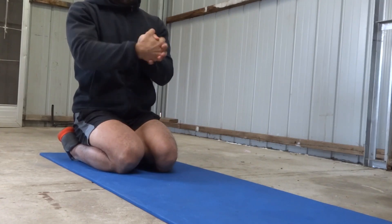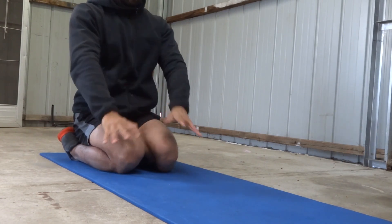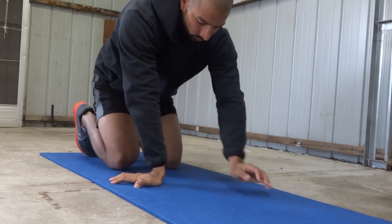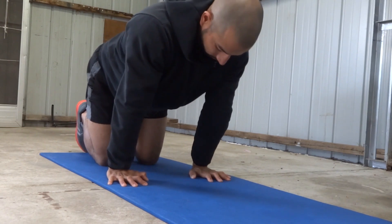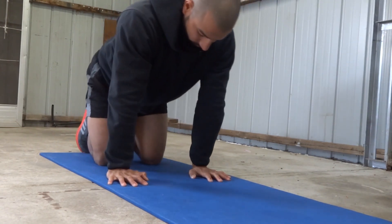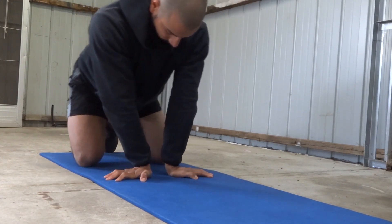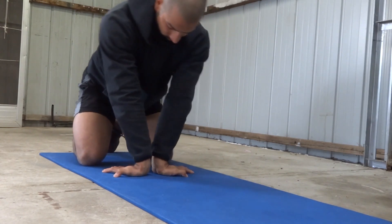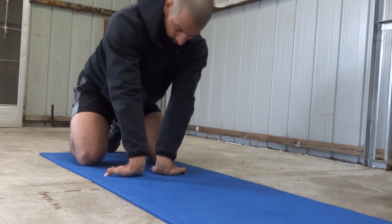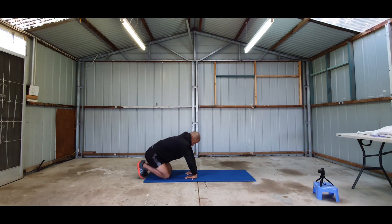I'm starting my warm up with wrist rotations — very simple exercises, nothing fancy. Throughout the whole warm up session my focus would be on flexion and extension of the wrist. I feel these are the most neglected body part and people don't bother much about preparing their wrist. Apart from the balance factor, you need to have very good flexibility in your wrist as well as in your shoulders.